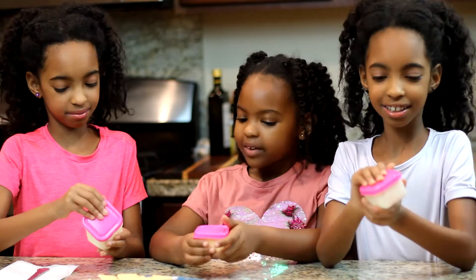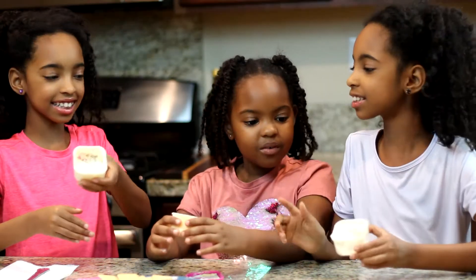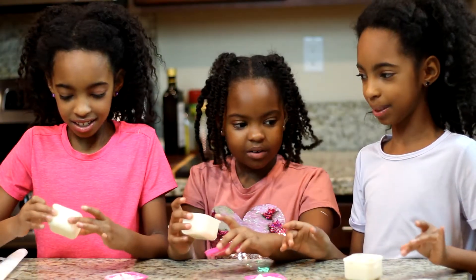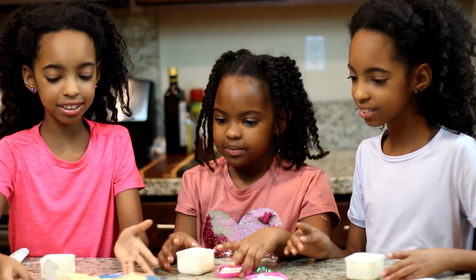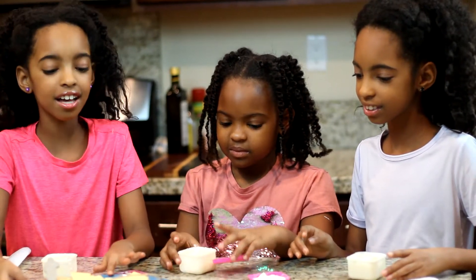Hey guys, I think it's done. It looks like actual butter. Let's add some ingredients to it. Wow! We have cheese, crackers, salt, and garlic.